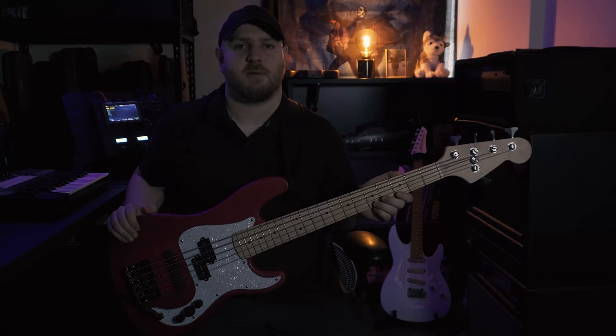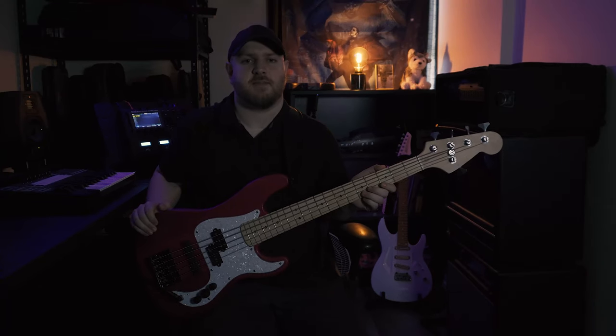This is a 5-string Precision Bass Kit from Pitbull Guitars. It comes unassembled and without a finish, so you get to paint it and put it together yourself. The unique thing about ordering a kit through Pitbull Guitars is that you are able to provide custom specifications — they will do almost anything outside of changing the body shape. Pitbull Guitars are based out of Australia, but their kits are made from a factory in China, which allows them to keep their prices competitive. The total cost of this bass kit was right under $400 Canadian.